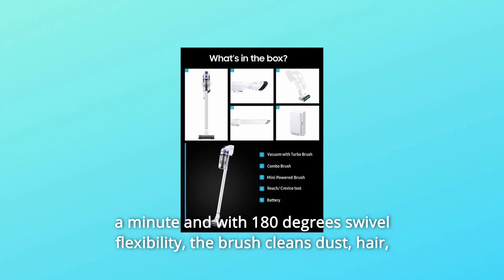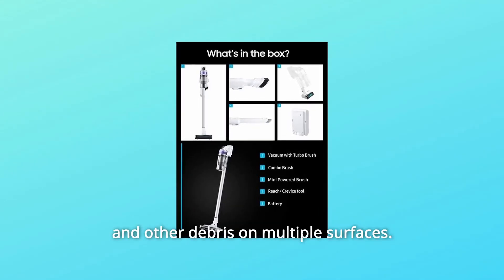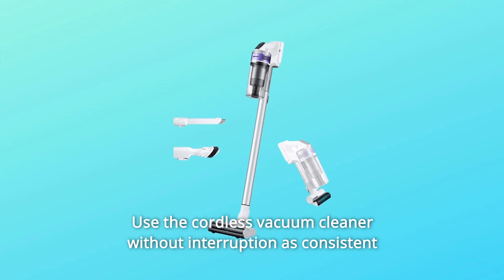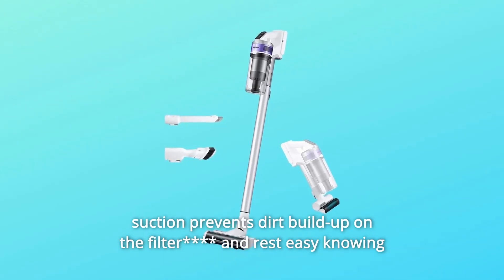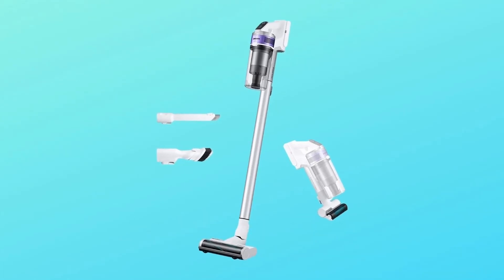The brush cleans dust, hair, and other debris on multiple surfaces. Use the cordless vacuum cleaner without interruption as consistent suction prevents dirt buildup on the filter, and rest easy knowing the filter is dishwasher safe.